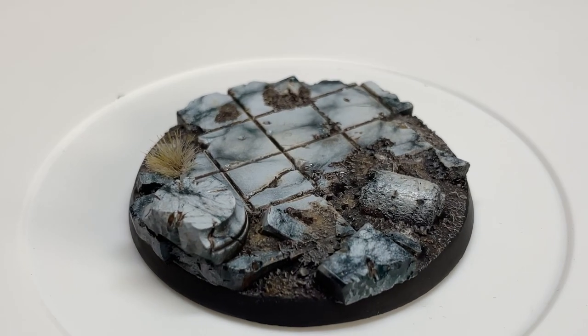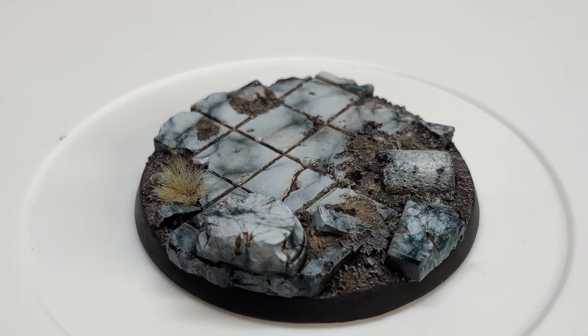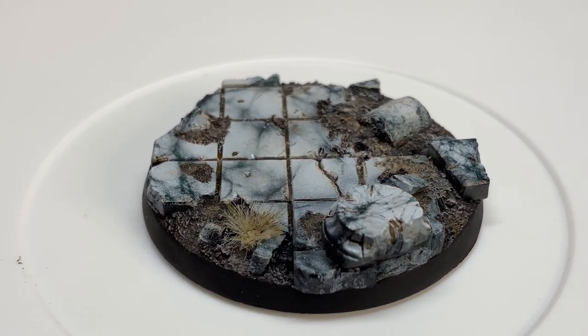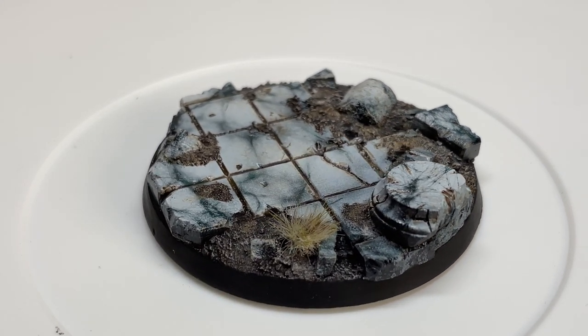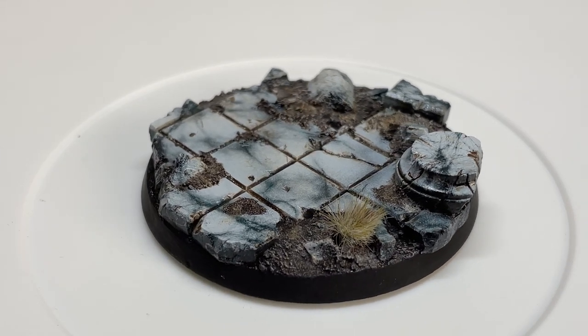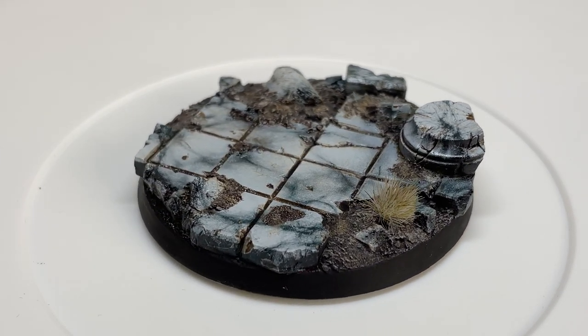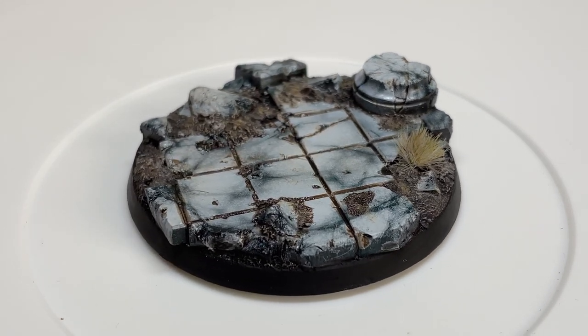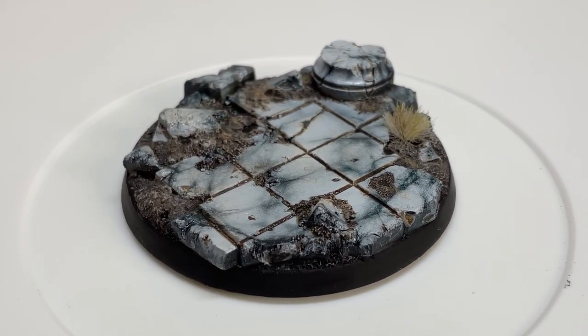Hey everyone, welcome back to the channel. Today we are painting marble bases. For this technique you can either use rattle cans or an airbrush. Right now it's super hot in California so I'll be inside using the airbrush. But I'm going to go over the rattle can method and I'll have links to the spray can colors that I used in the description down below. So let's go ahead and get started.